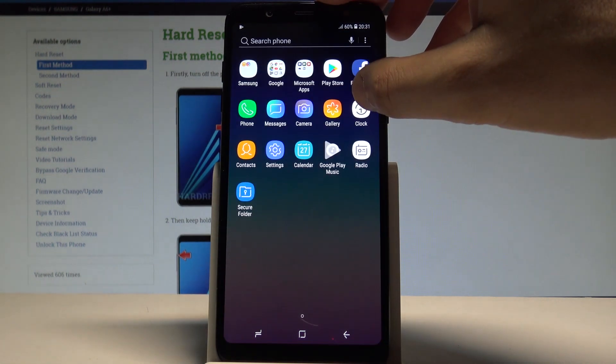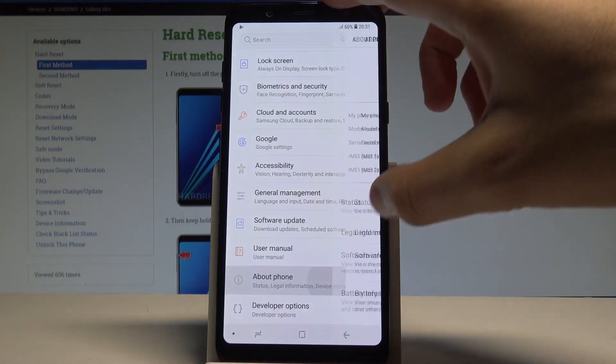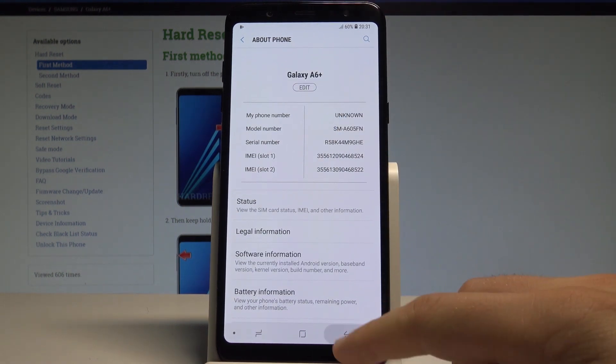Let's open the list of all applications, choose Settings, scroll down and choose About Phone. Here you can read the IMEI and serial number right here at the top of the screen.